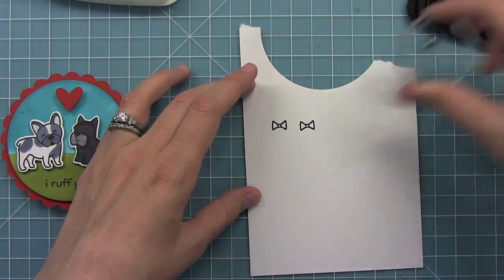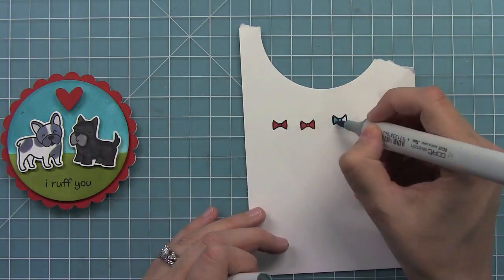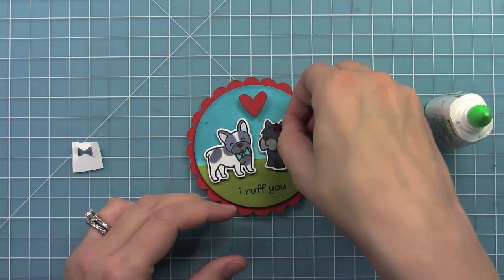I thought it would be cute to give the dogs a little bow tie and a hair bow so I just stamped some out, added some color, cut them out, and adhered them down to the dogs.